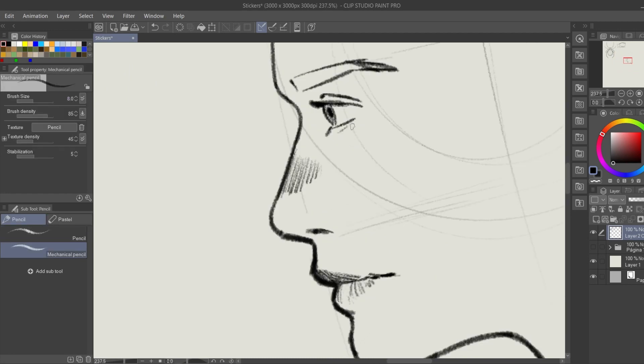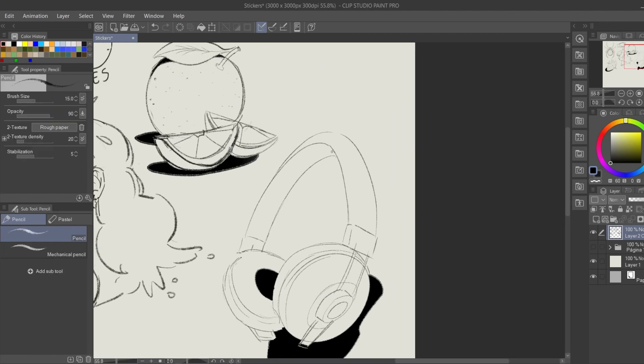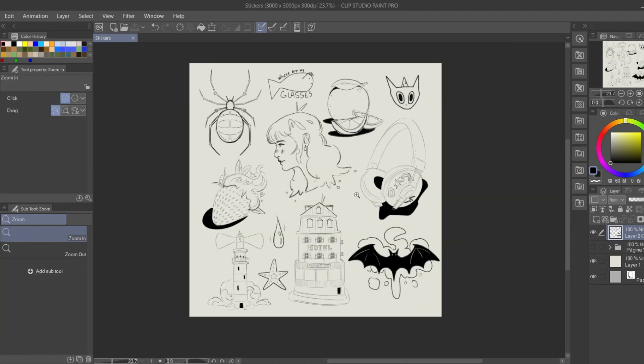This one is a little drawing of my girlfriend, because I'm her biggest fan. I made some more fruits, this headphone, then I decided to draw some buildings, and drew this cute little hotel slash restaurant, a lighthouse, and these other little things.